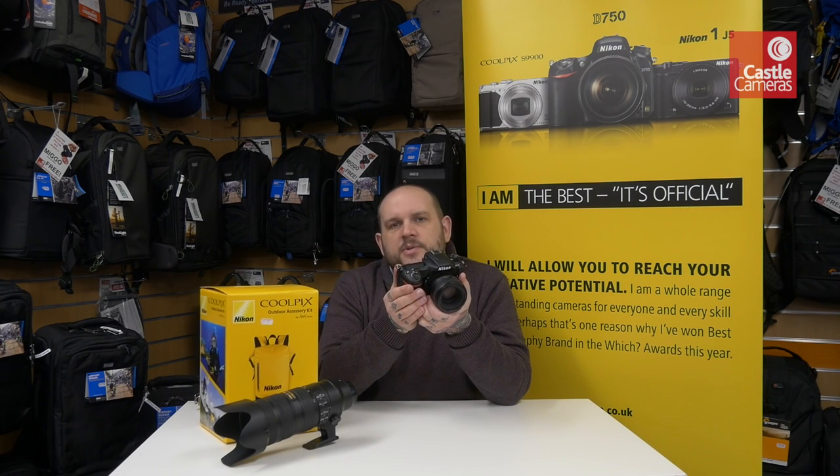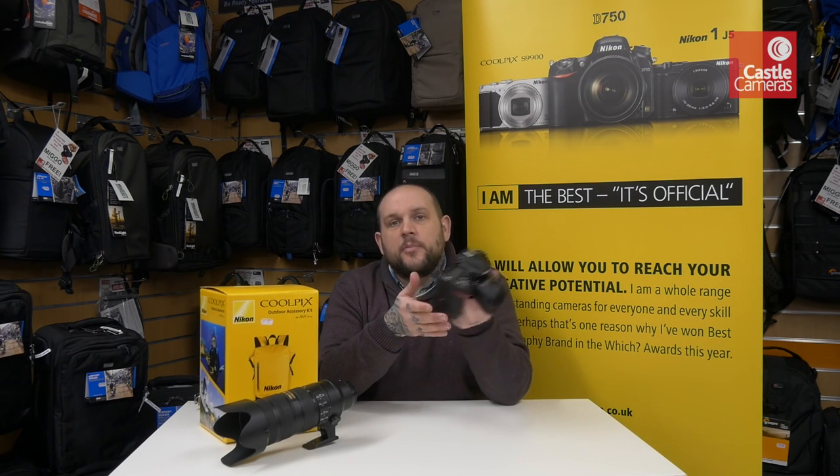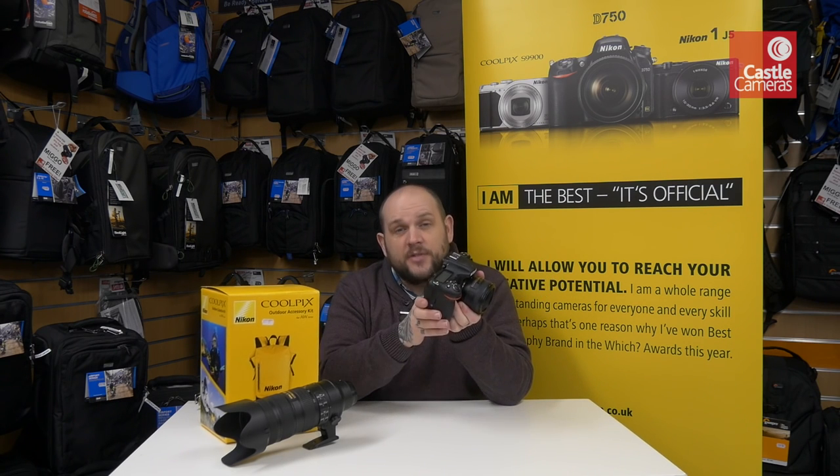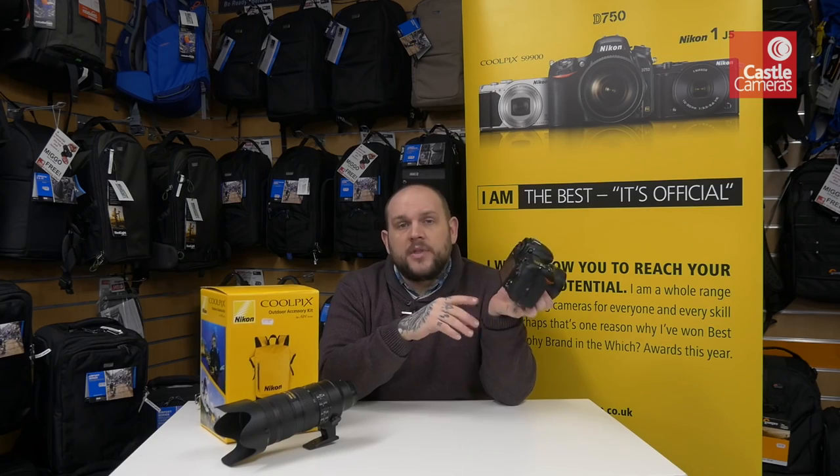Along with the new sensor, this also has great ISO performance with a base ISO of 100 going all the way up to 51,200 native ISO, so shooting in low light with this will be a breeze.